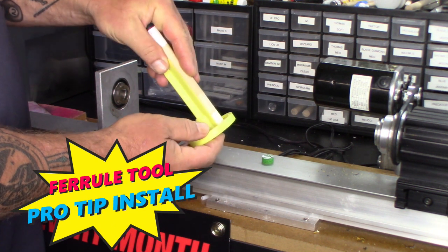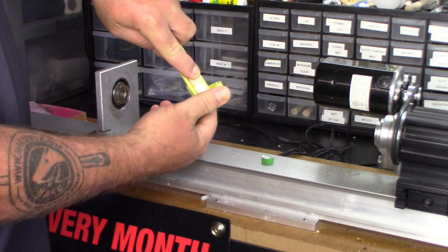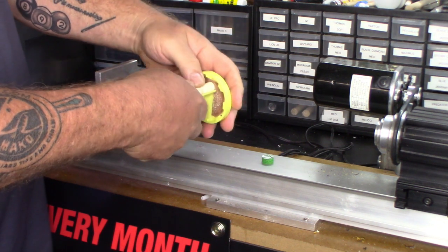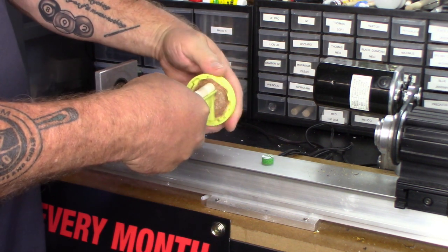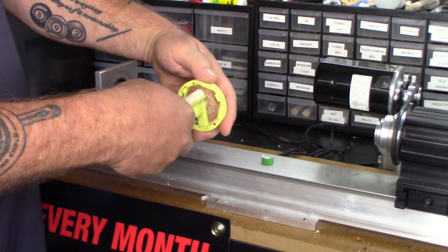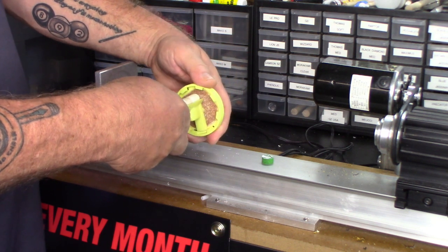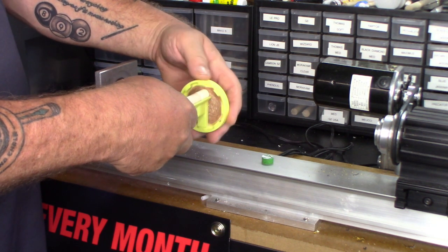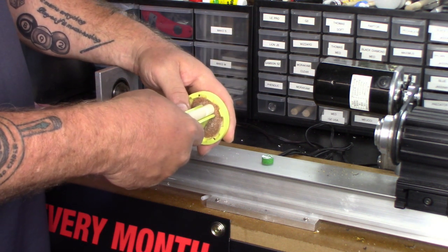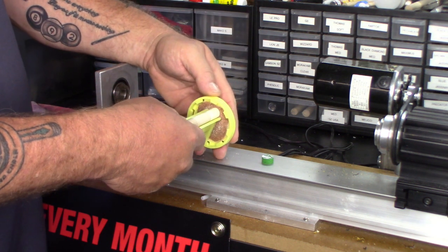I just hold it like that and then this part rotates — I'll switch hands so you can get a better angle. It rotates in both directions, so I could go clockwise or counterclockwise. Do not put a tremendous amount of pressure. The sandpaper is there for a reason — let it do its job. Just go ahead lightly.